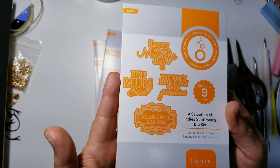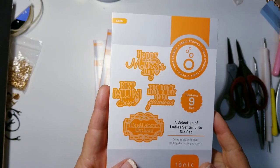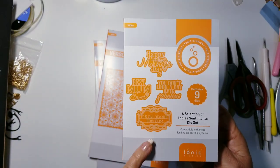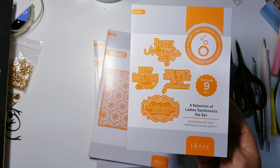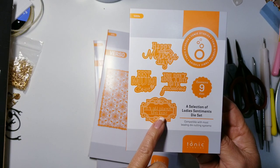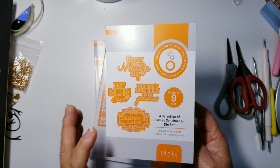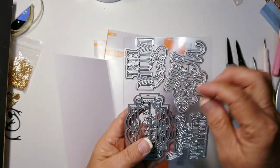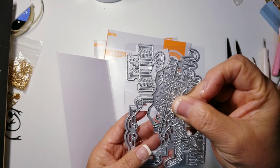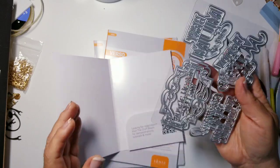I used to have a thing about handbags, and I'd rather buy a die now to be honest. What I love about these sentiments is that they have silhouettes and then detail frames. This one has a frame and the silhouette, a detail frame, and then the words. In order to get the words cut out completely, you do have to use the detail frame with the little bar that has the letters on it.